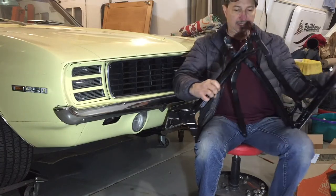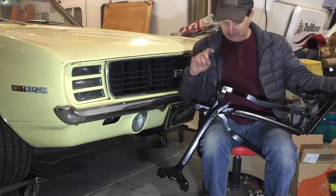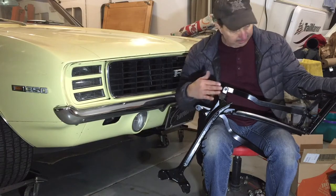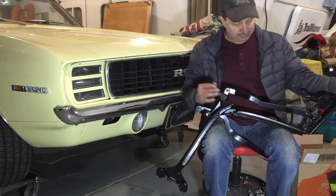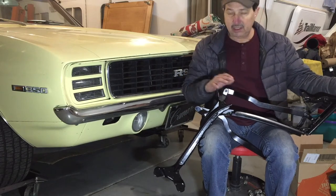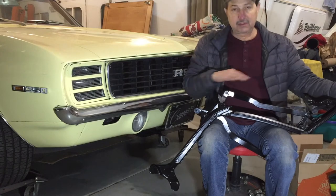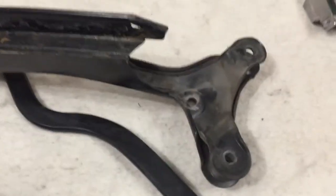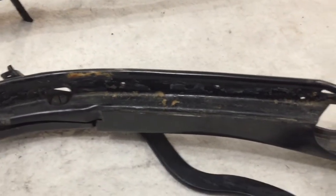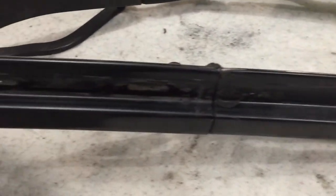All of these parts need to be cleaned up. They've got a lot of residue from spray adhesive. The paint is worn and chipped, and I need to inspect all the joints to make sure nothing's loose. And then the bows that run across, those need to be cleaned up as well. You can see it's pretty dirty. There's some glue residue in areas and some sealant in areas.